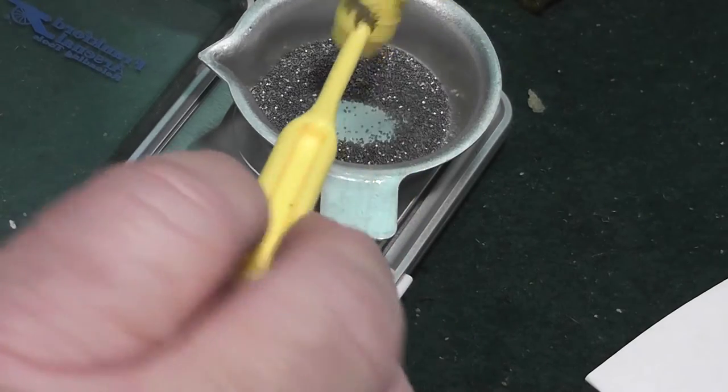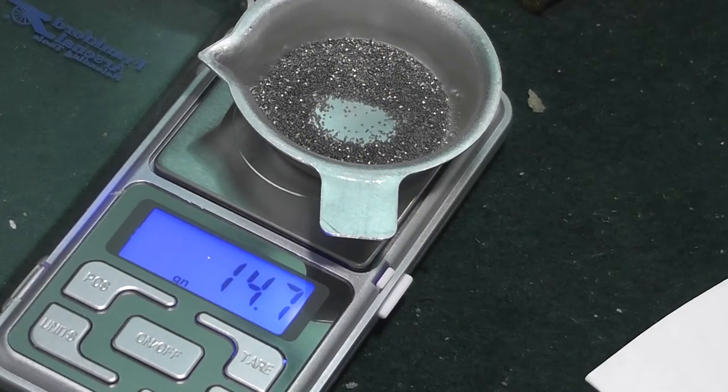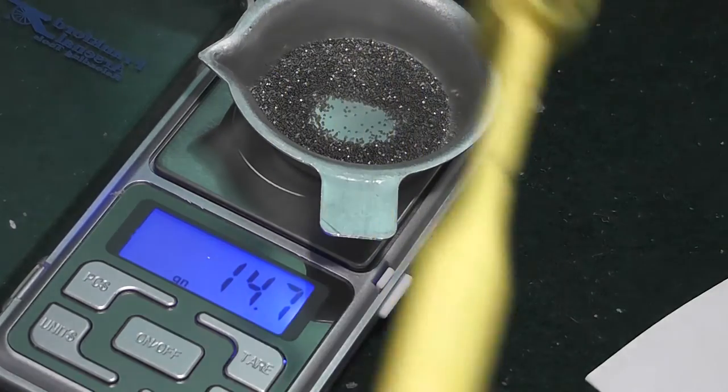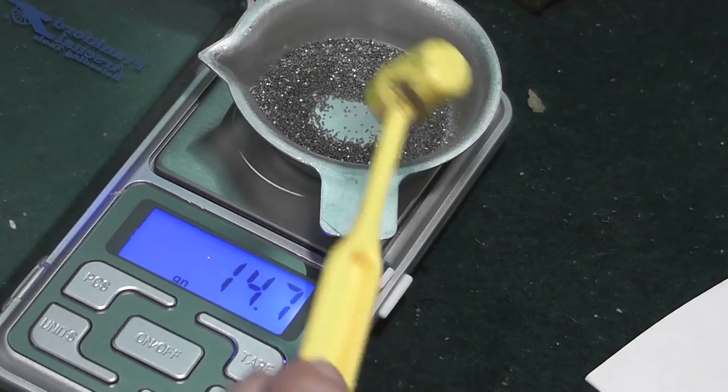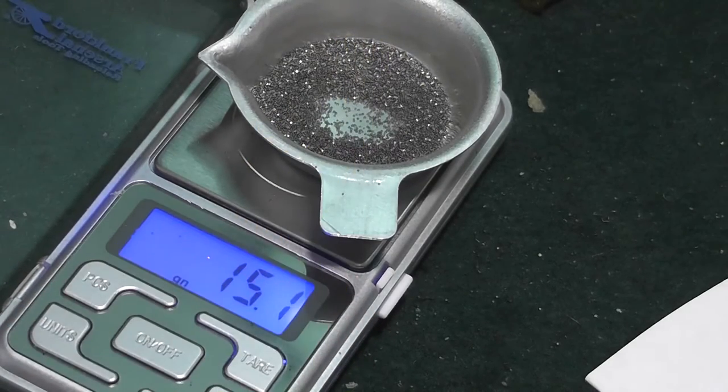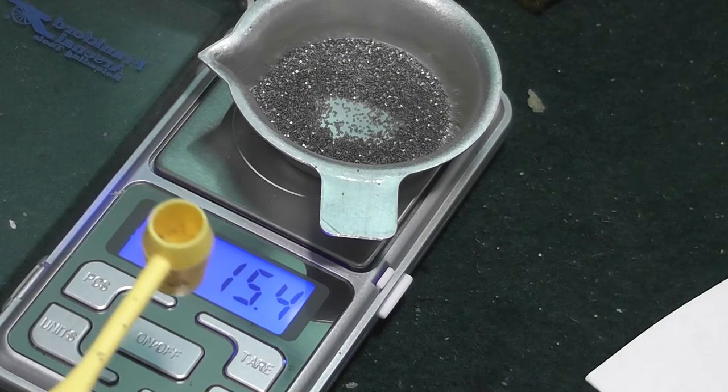Get one scoop — 14.7. Now there's some powder in there. There we go: 15.1, there we go, 15.4. I was wondering what was going on, because I confirmed it at 15.3 earlier.